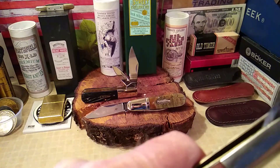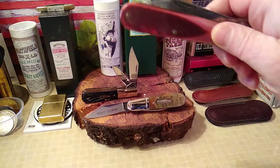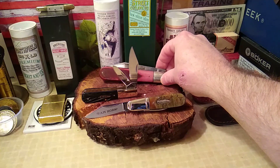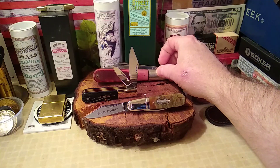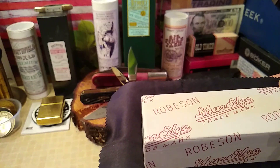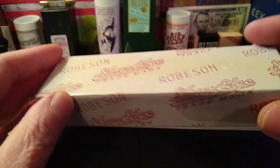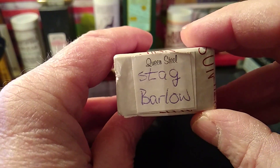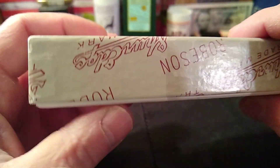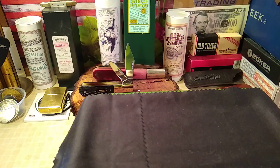But here's the kicker. I got me a 1995 Robeson Granddad Barlow made by Queen. Let's bring the box out — it's your Robeson Sure Edge box. Right there: Queen Steel Stag Barlow. There's no paperwork in it or anything like that.